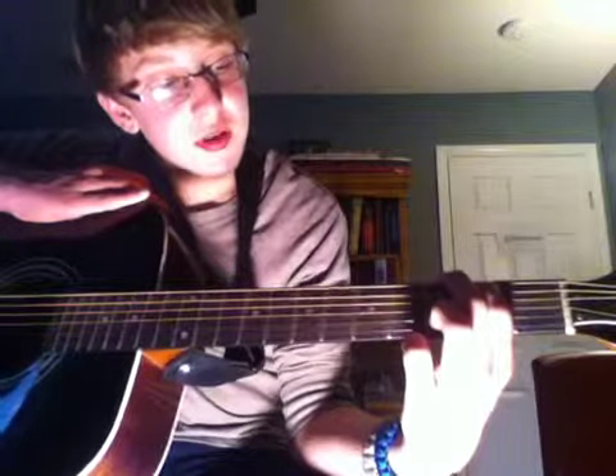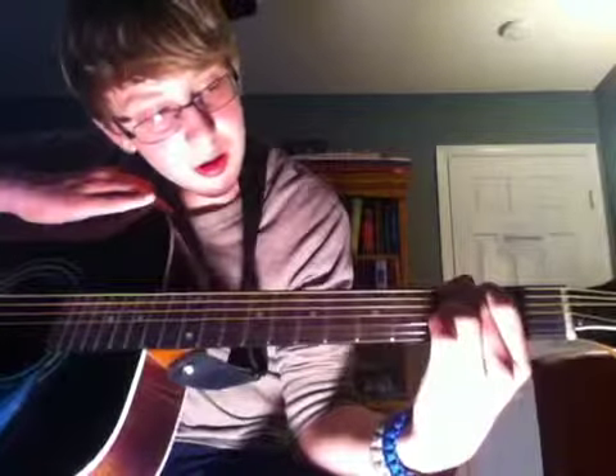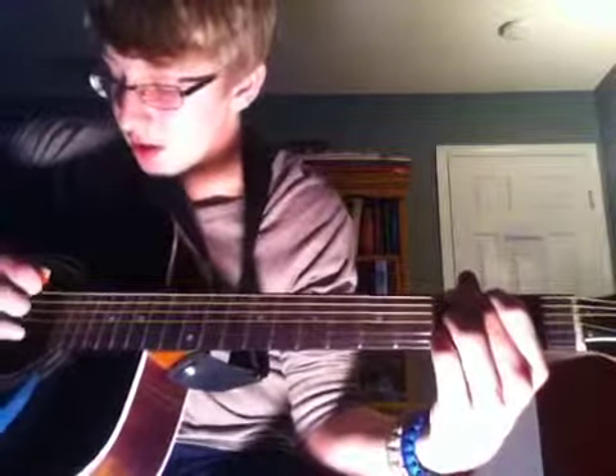The next chord is a G chord. Now there's a bunch of ways to do this chord — the traditional way, but not for this song. One way: take your first finger on the fifth string second fret, second finger on the sixth string third fret, third finger on the second string third fret, fourth finger on the first string third fret. It sounds like this. Now try to listen for a difference.